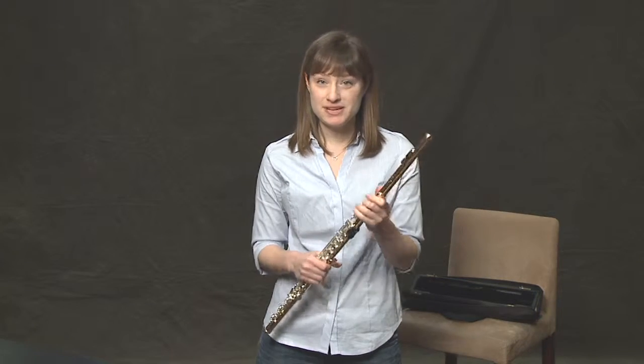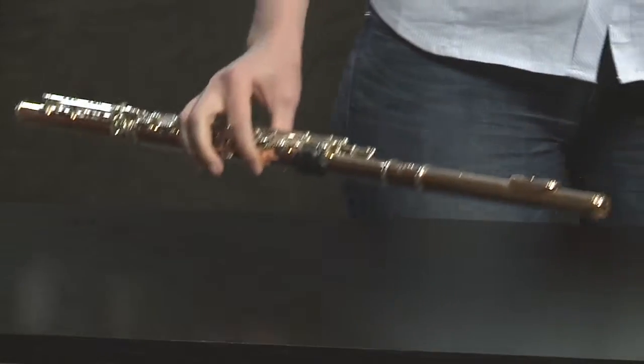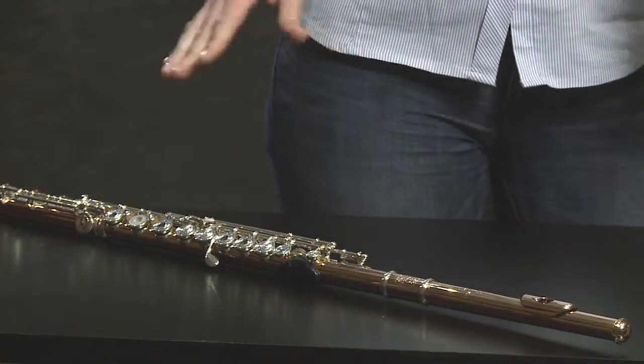When you have the flute out, when you're taking short breaks or just need to rest the flute for one second, please try and remember to rest the flute on a solid surface such as a table, a small little chair, something that is not on the floor.